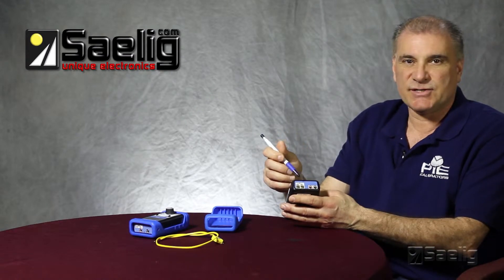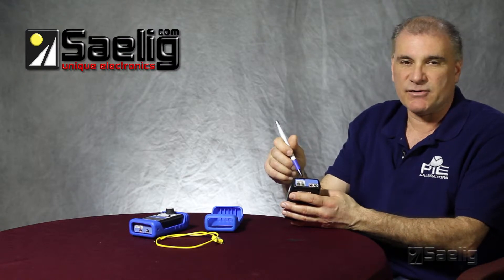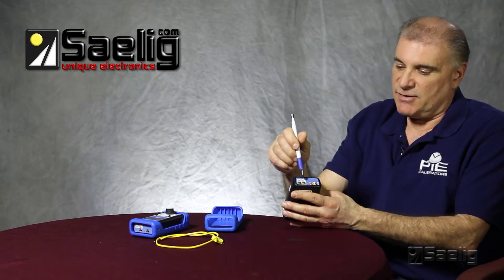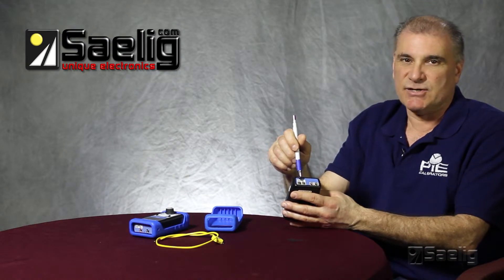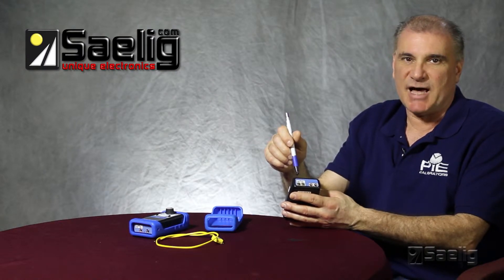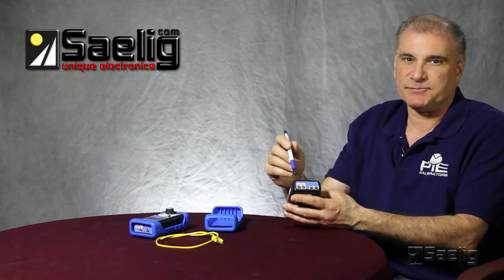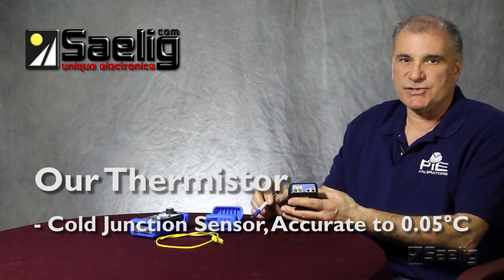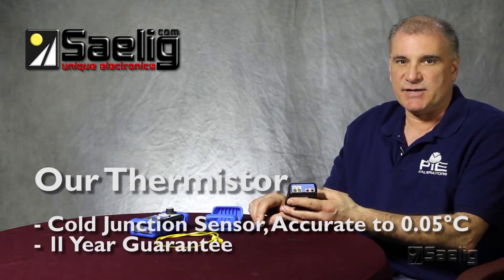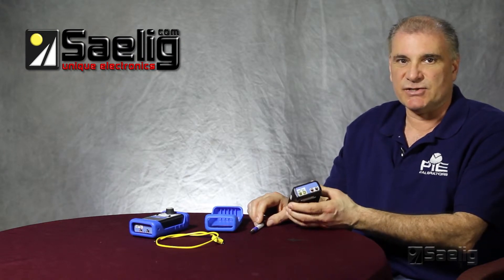The brass screws give us another important feature of our calibrator, which is stability. What we've designed in our cold junction circuitry is a brass block that provides a thermal mass. We use a high precision thermistor that's thermally bonded to the brass block, providing stability for our measurements on the cold junction internal to the calibrator. The thermistor is a 0.05 degrees Celsius accurate thermistor, guaranteed by the supplier for 11 years, giving us not only high accuracy but also high stability in our readings.